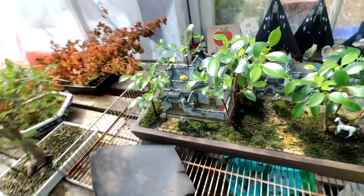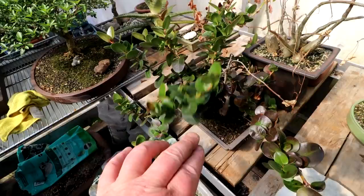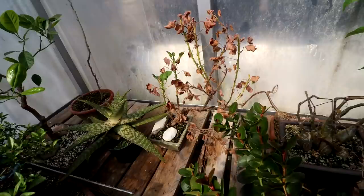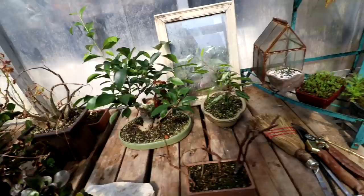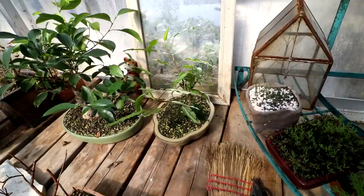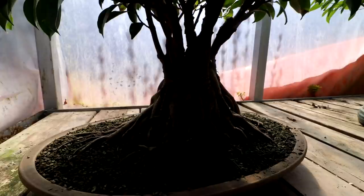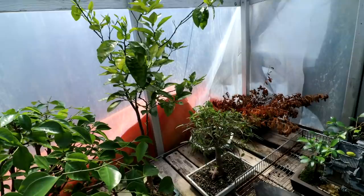I've brought all the trees up from the basement: the natal plum, the aloe, my orange tree, my mimosa here which is leafing out up top, the geranium with some good green coming on it, these Mexican succulent vines, my snow queen hibiscus, my ficuses, my ficus microcarpas, and a lemon tree. The only trees in the basement now are my yucca forest and the ponytail palm, and I'll be bringing those up soon.